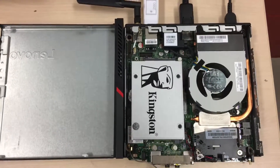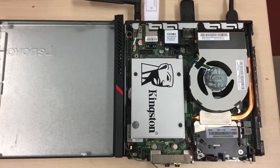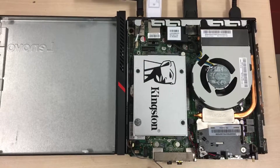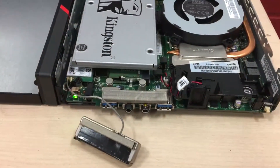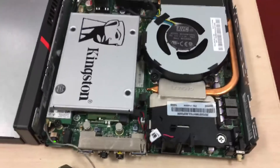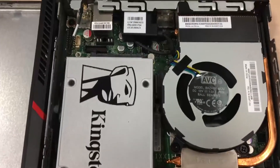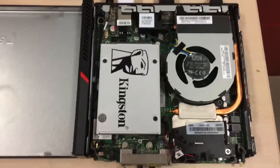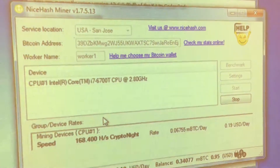Today we're going to show you how we do mining Bitcoin with NiceHash through an M900 Lenovo Tiny PC. This thing is so small — there's hardly anything to look at — with that cute little speaker system right there. Of course this thing doesn't have very good graphics, but with NiceHash CPUs can do a lot, and we have an i7 CPU right there.